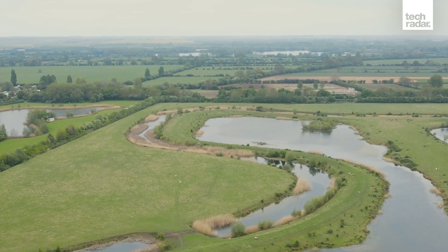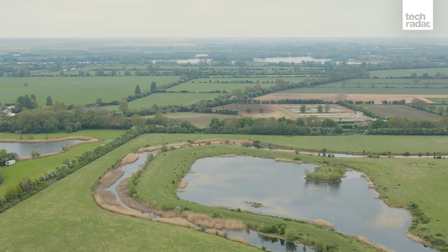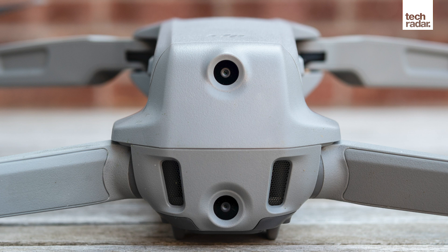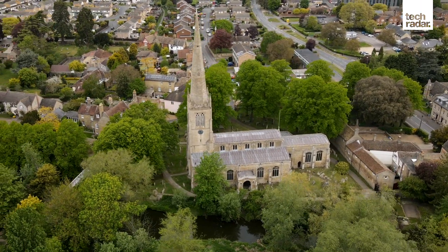DJI has packed the Mavic Air 2 with a whole bunch of safety features to make sure you don't crash your new favourite drone. It has obstacle sensors on the front and rear that, when switched on, can help you avoid obstacles — turned on by default, and we'd recommend keeping it that way. On the bottom of the drone, DJI has placed extra sensors alongside an auxiliary light to help with automatic landing. There is also geofencing, which will stop the drone flying close to high-risk and secure locations such as airports.